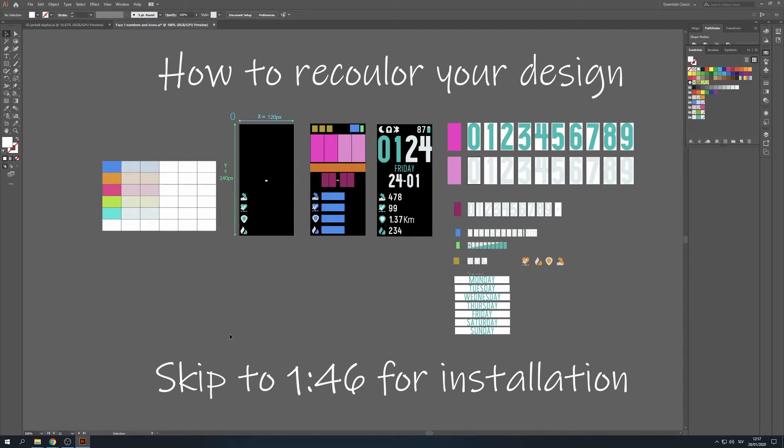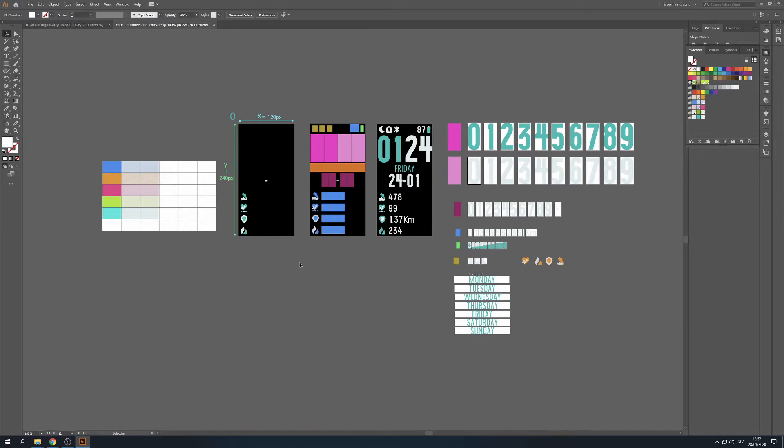As you can see I've made a bunch of different color variations. And I also followed my own advice by making the background the first image, followed by the numbers, the battery, the icons.